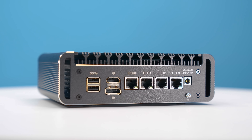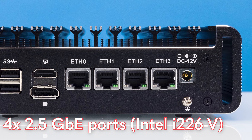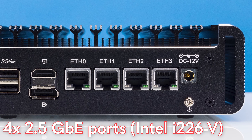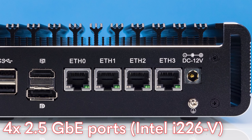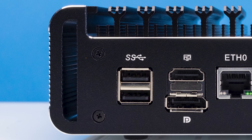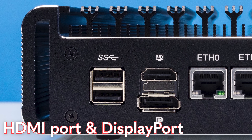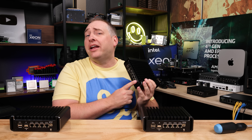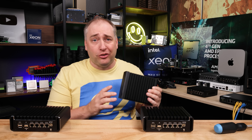Moving to the back — this is the place you really want to be on this system. We get four 2.5 gigabit Ethernet ports; these are Intel i226-V ports, the newer version rather than the older i225-V3 we saw previously. We also get another pair of USB 3 ports, plus HDMI and DisplayPort outputs, and finally a 12-volt DC input. We'll talk about the power supplies because they got a lot better in this generation too.